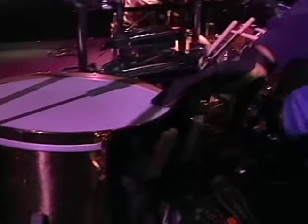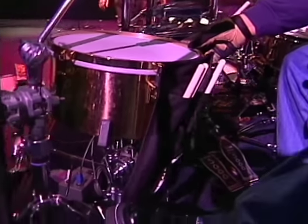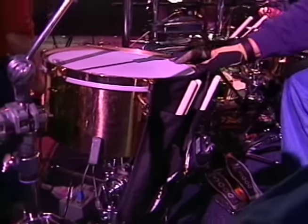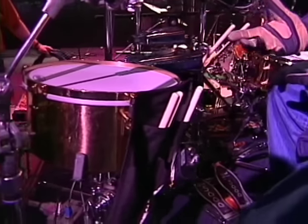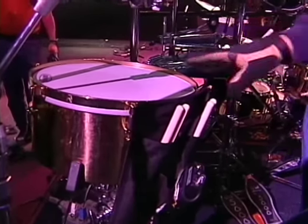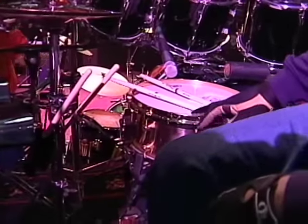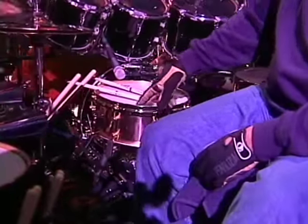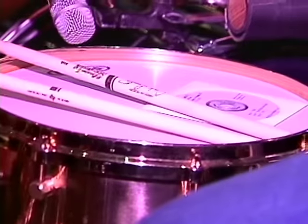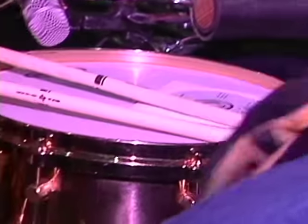I will start with the timbales. I don't use the timbales a lot because the music that we play doesn't really require it. But there are a couple of songs that are kind of Latin-y, and I'll throw a couple of licks in there on the timbales. I have two of them — a 14-inch and a 13-inch. My primary drum is the snare drum. It's a 13-inch with Evans Drumheads, made by a very close friend of mine, Jeff Ockletree, who used to be the drum tech for John Bonham. He makes all of my snare drums.